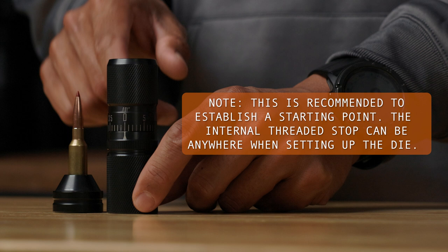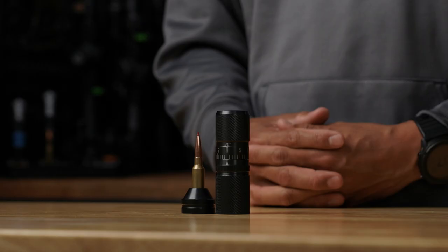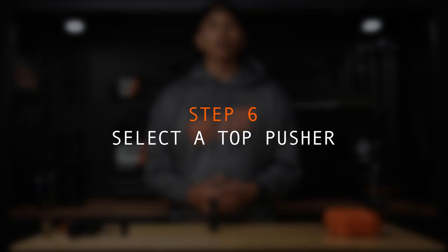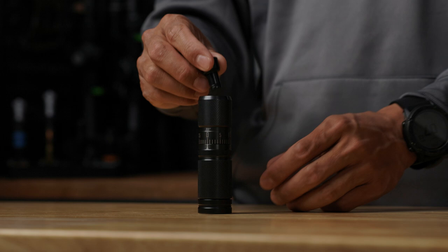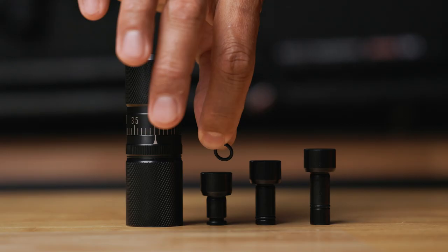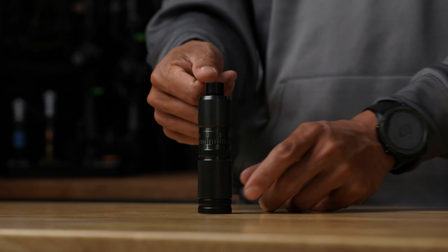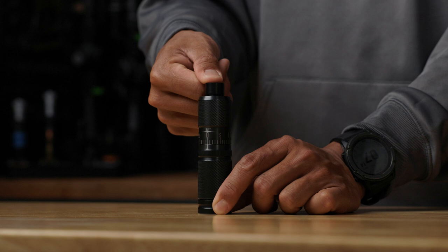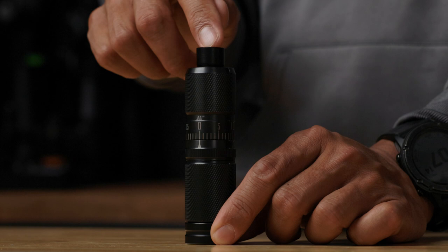The internal threaded stop is somewhat flush and my index ring is set to zero. Step five: take the Infinity Die body assembly and drop it over the cartridge base insert as well as the dummy round. Step six: now we're going to select a top pusher. One thing to keep in mind is that there's going to be some trial and error in this step. We recommend starting with the shortest top pusher and then working away from there. I'm going to start with the shortest one and drop it in. You can remove those O-rings so that it doesn't have that pressure built to it. Right now I'm looking for a gap between the top of the internal threaded stop and the top pusher. There's no gap, so this is a potential candidate.